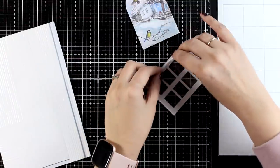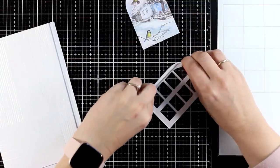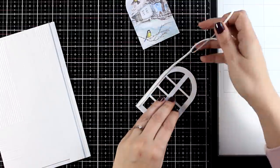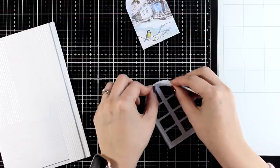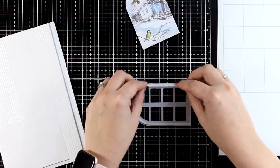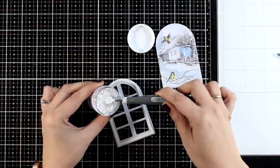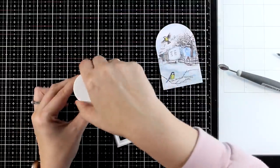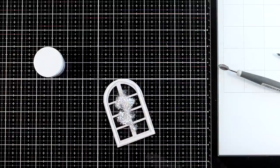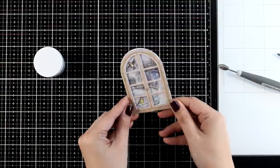I am going to use some foam tape to go around that window, using foam strips by Waffle Flower — these are really handy for thinner areas. If you peel it off you can follow the curve of the window. I am making sure not to leave any gap for the shaker element to fall out. I add my confetti inside — this is by Simon Says Stamp — and then I cover it up with the image. My shaker element is ready.